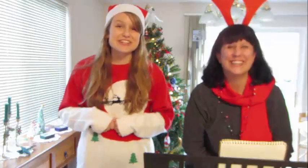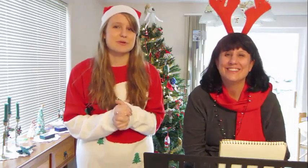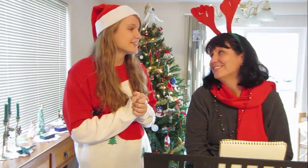So thank you guys so much for watching. If you liked this video be sure to give it a thumbs up because we tried so hard. The best way to spread Christmas cheer is singing loud for all to hear. So have a good Christmas or holiday season and I'll see you next time. Merry Christmas!